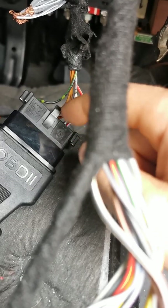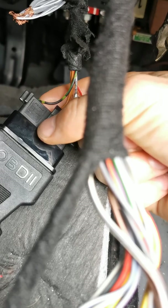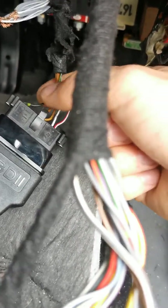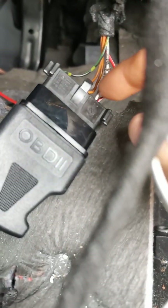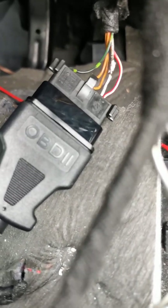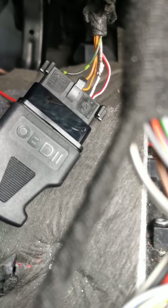You should then have zero on your ground, zero on your signal, and zero on this one. This is your K-line — your communications line — and on that you should be getting some sort of voltage. I was getting 0.5 volts, which is not good at all, and that usually signals there's some sort of short.